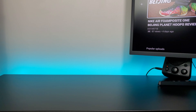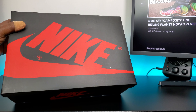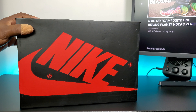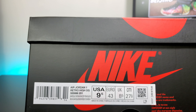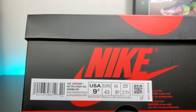What's good YouTube? I'm back with another video. Today we've got the Jordan 1. I actually picked these up from Sneakazat but I'm just now doing the review. Got the black box, red Nike swoosh, and we have the Air Jordan 1 Retro High OG Baroque Brown Racer Pink Black.